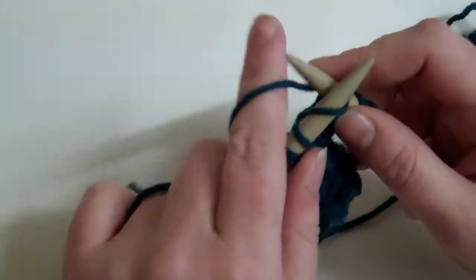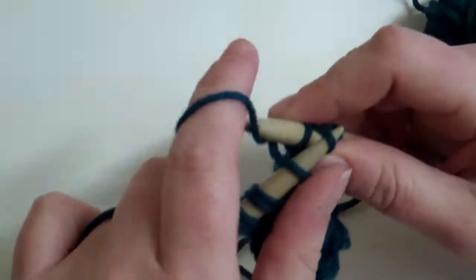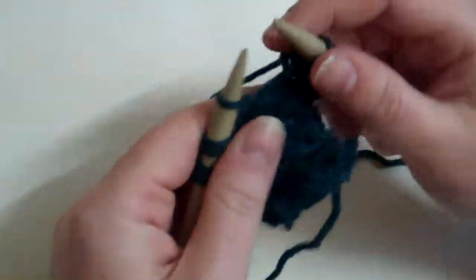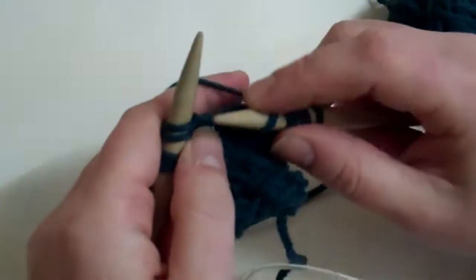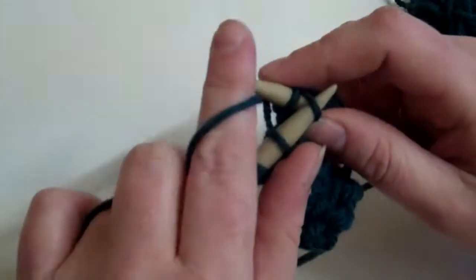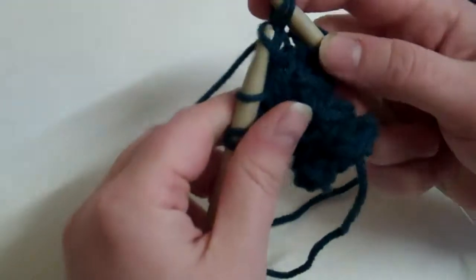Slip stitch, knit the next stitch, insert your needle into the slip stitch, yarn over, pass your slip stitch over them both. Slip one, knit one — this is called through the back loop as you pass the slip stitch over.